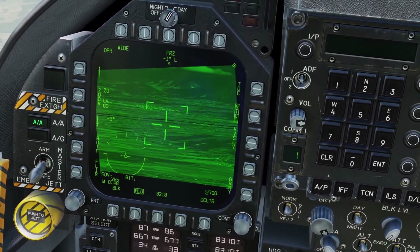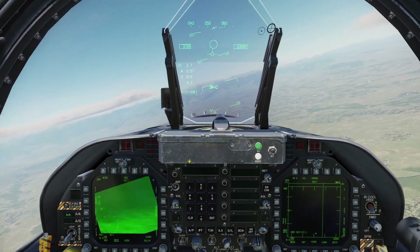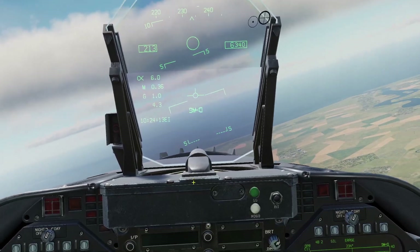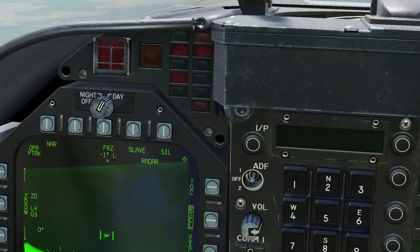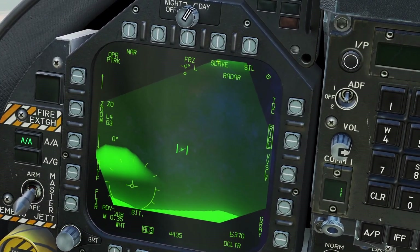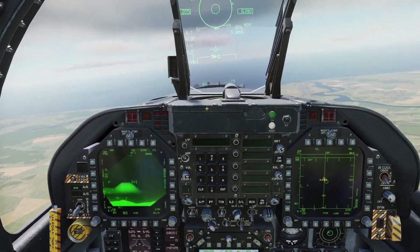When you find a plane, you can press Sensor Control Switch left to try to lock onto it. You can also get a lock in velocity vector slave mode — if you point the velocity vector at someone and press Sensor Control Switch left, the targeting pod will automatically lock onto them. Once the targeting pod is tracking someone, if you press Slave, then it will lock your radar onto where your targeting pod is looking.